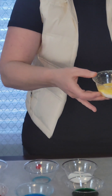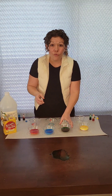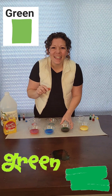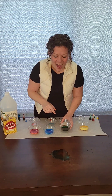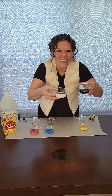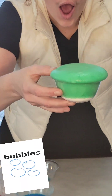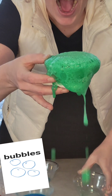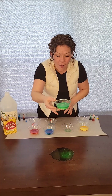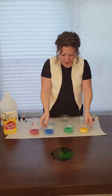We have one more. Let's see what happens when we put green. Can you say green? Green, great job. Here we go. Ready, set, go! Oh wow, look at that one. It came out of the cup. Wow, look at all those bubbles. How neat, my friends.